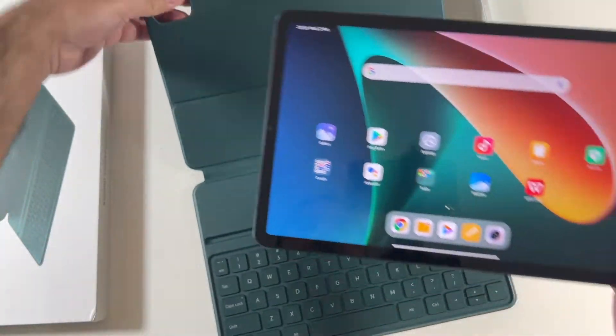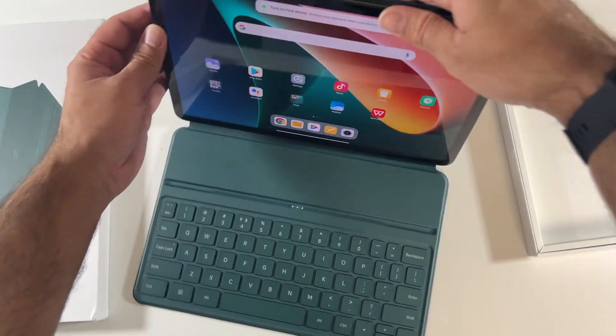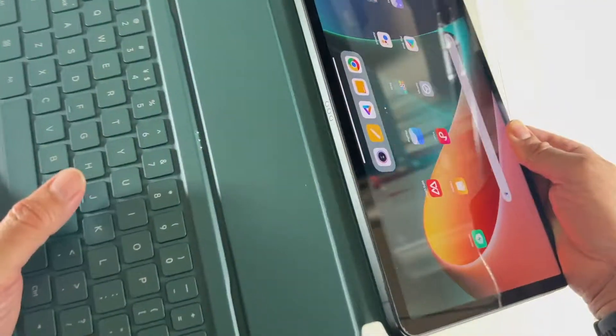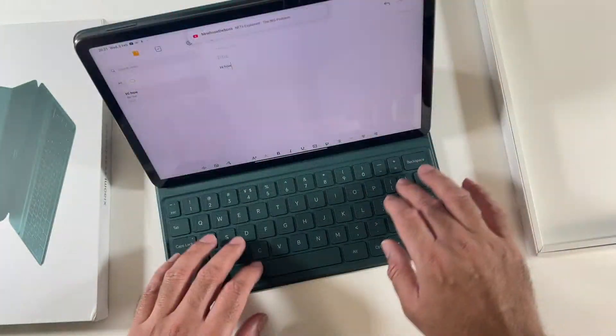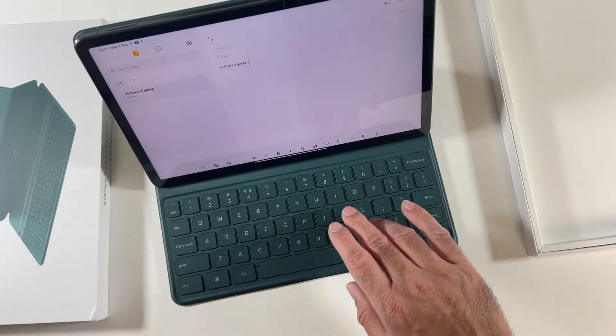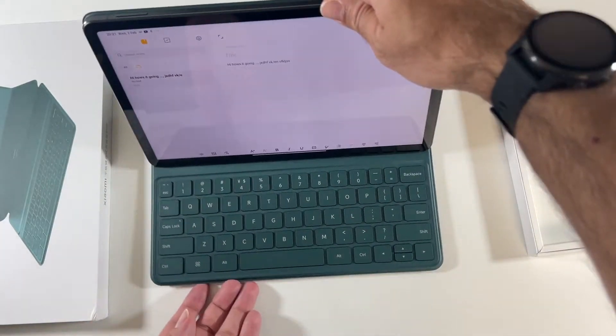So here is the Xiaomi Pad 5. It just sticks on magnetically and you do have pogo pins at the bottom. Connect it up to that groove. As you can see it works absolutely fine.